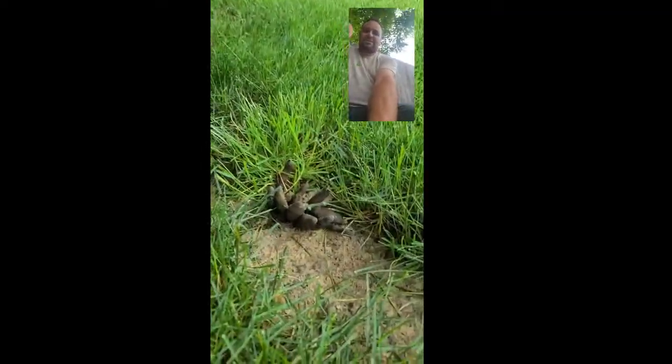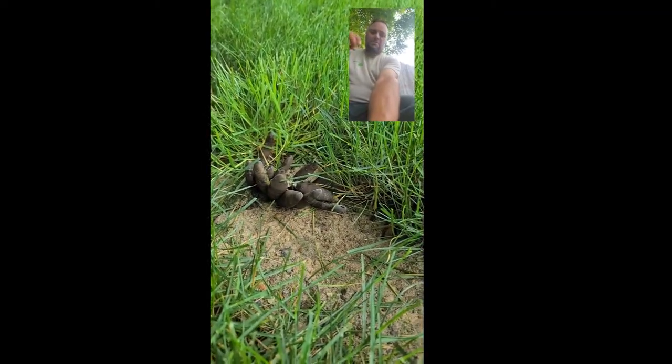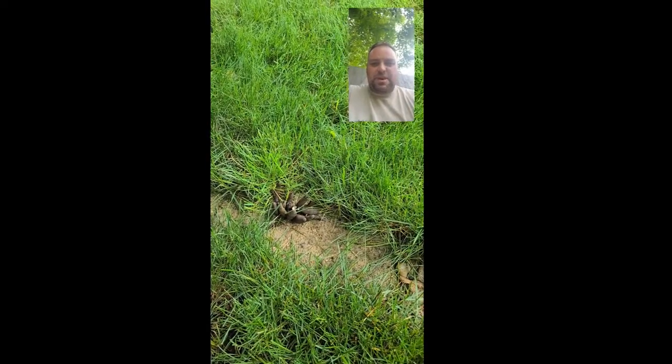It's actually called Dead Man's Fingers because it looks like fingers coming up out of the ground — pretty wicked stuff. I don't know if you guys have ever seen it before, but I thought I'd make a quick video and show you guys.